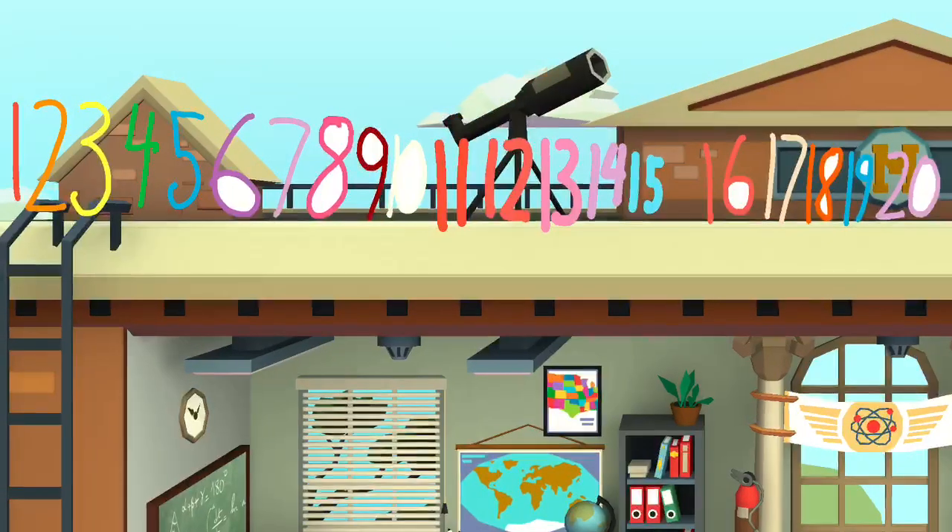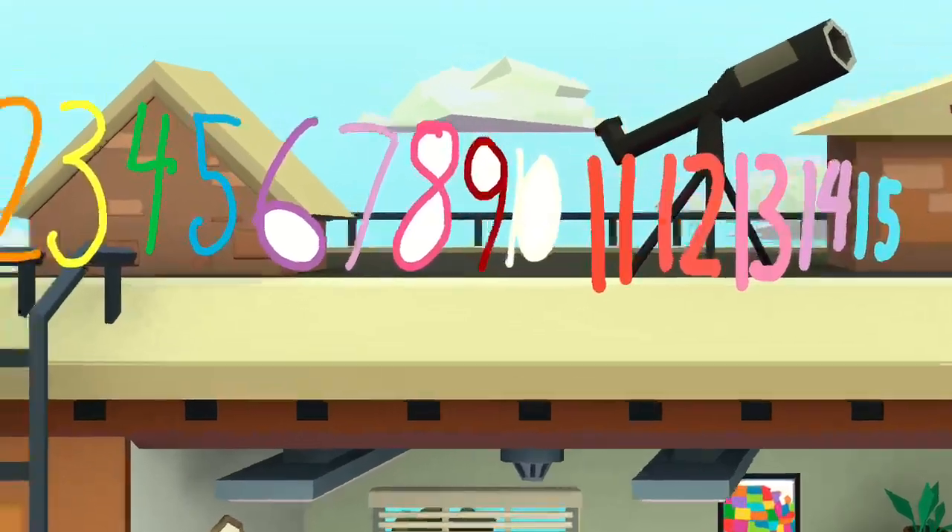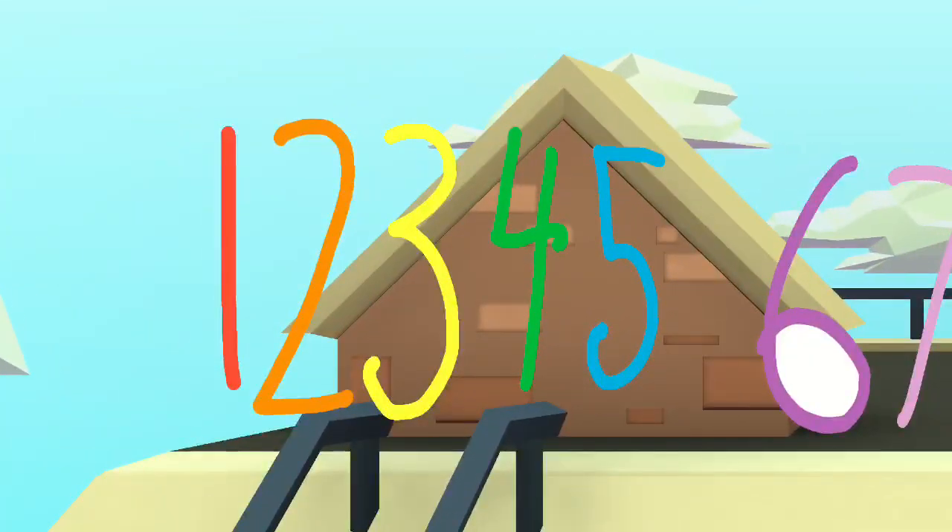Let's put them all together. Let's put the numbers together. Put them all together. Ready?